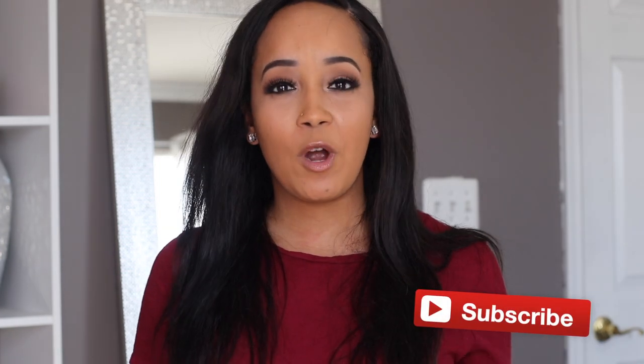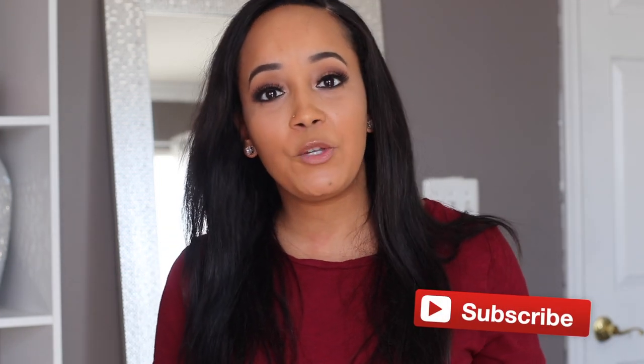Hey guys, welcome back to my channel. I've been getting a lot of questions about what camera I use for my YouTube channel, so I figured I'd walk you through some of the best cameras you can use — three cameras that I think would work great for YouTube, whether you are working on a budget or want to spend more. I'm also going to show you how each of them looks as I'm filming.